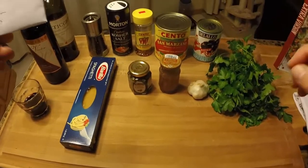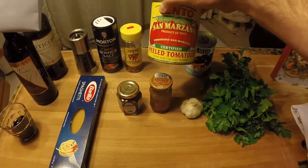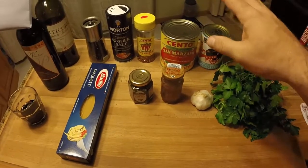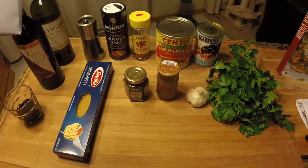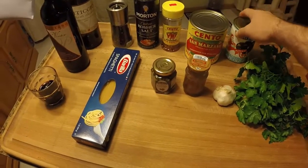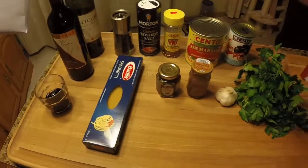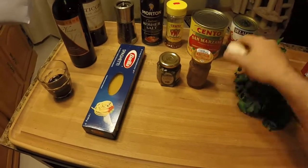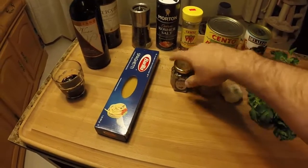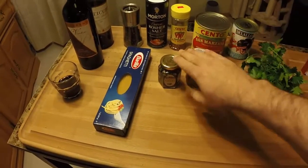For the ingredients: we'll use a whole can of Cento San Marzano peeled tomatoes, chopped in the food processor for a bit of chunkiness. About a third of a can of sliced black olives, a pinch of red pepper flakes, salt and pepper to taste — though we won't need much salt. We'll use three to four cloves of garlic, anchovies, and capers. Those last two are why we don't need much salt — they're briny, so we have to be careful.